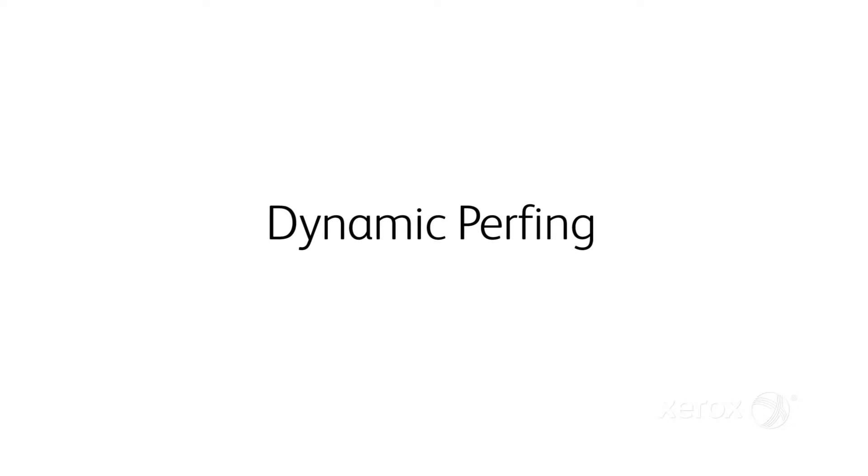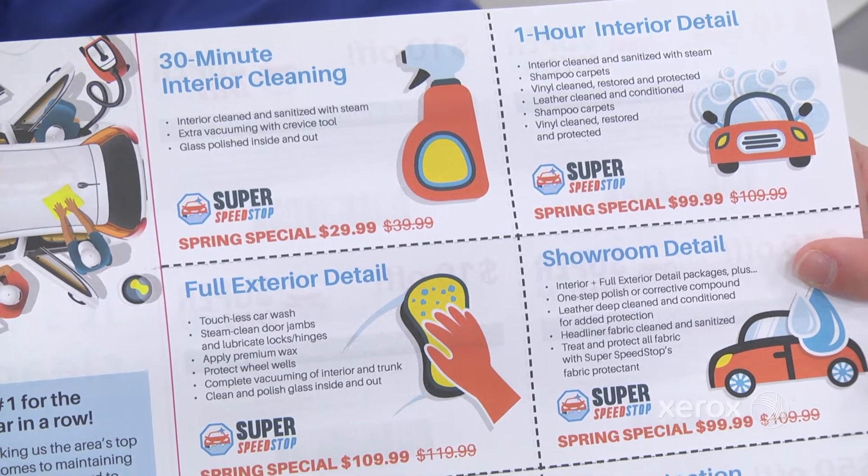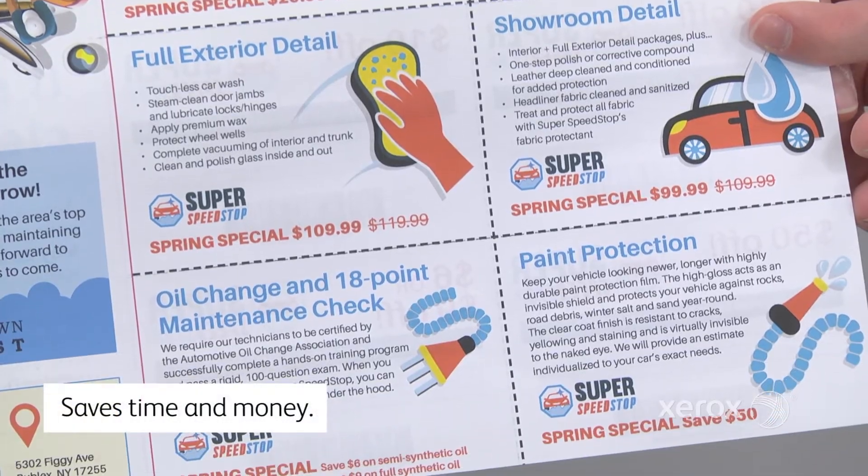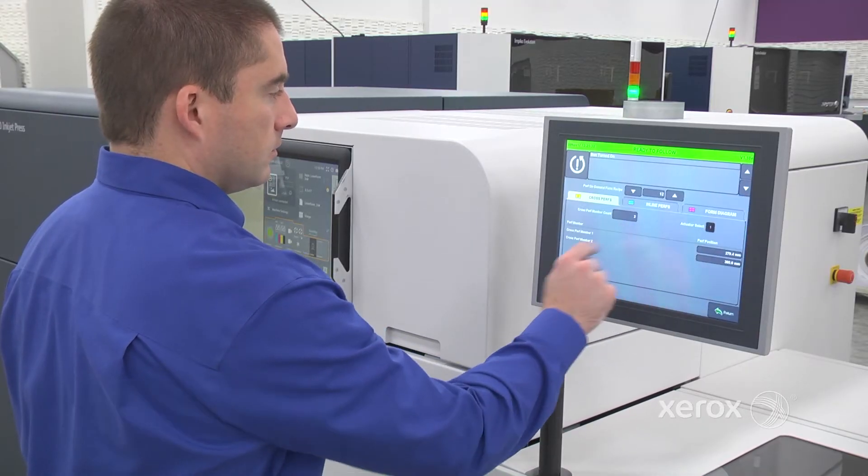New to Rialto 900 is the inline dynamic perforator. It enables all new applications and opportunities while saving time and money. I'm here to show you how easy it is to set up a job.